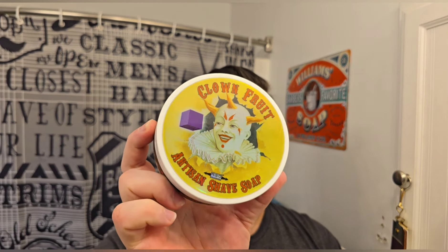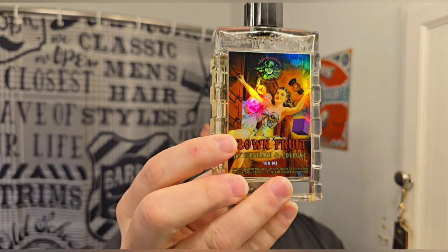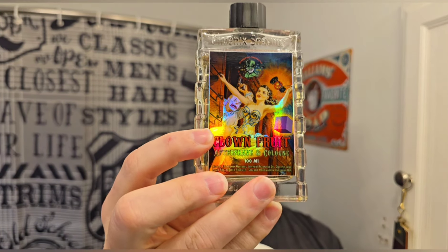Up front it's okay, and then the dry-down is really, really nice — that was my experience with it. I ended up picking up the scent the next time they offered it. They changed the label a few times but this is the one from a couple years ago, and the splash had a slightly different holo label. I actually like this label a little better. I'm not a big fan of clowns in general, but I dig it.